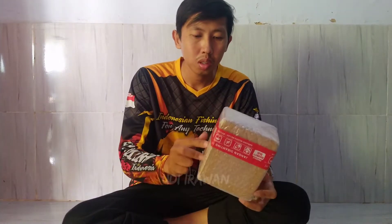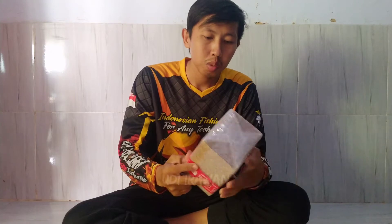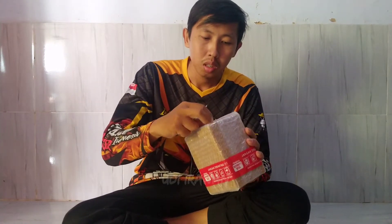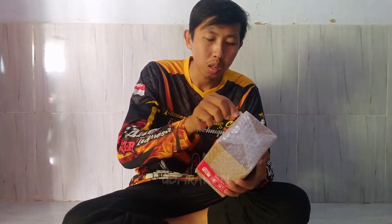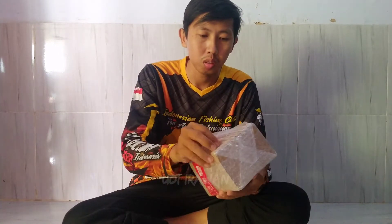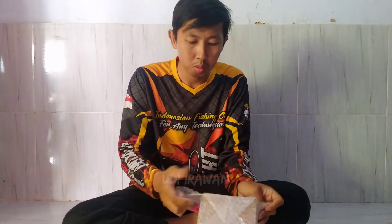Oke, kita mulai. Penguasannya bagus dari luar ya, tidak penyok-penyok. Ini pengiriman dari jauh, dari Tangerang kalau tidak salah. Semoga barangnya aman.